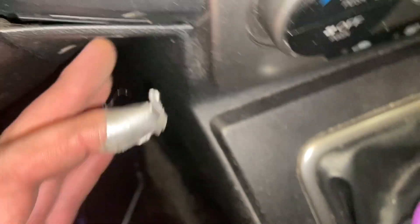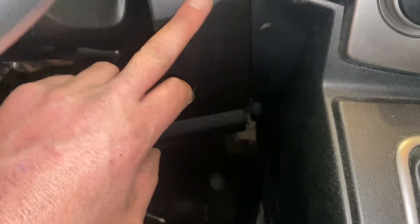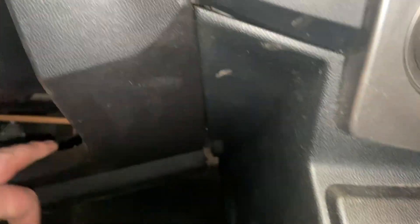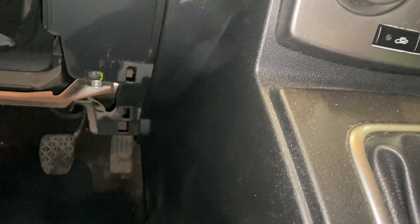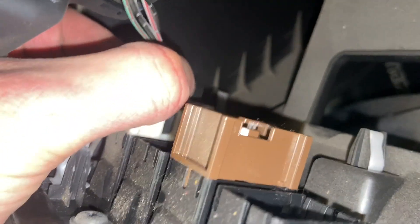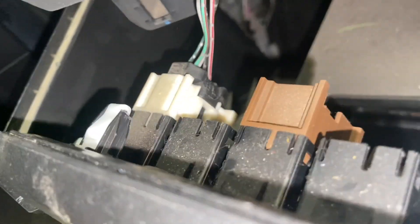It looks like the console has to come out to get this trim piece out because this sits on top of that piece. But I managed to get it out without breaking anything. Got to unplug this connector. Not entirely sure why I had to take that off - it didn't really do much.